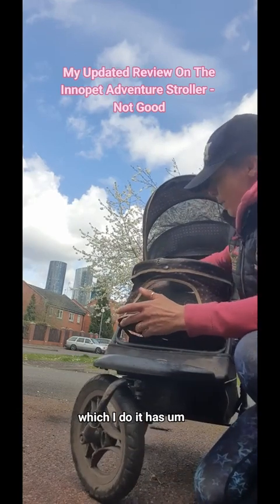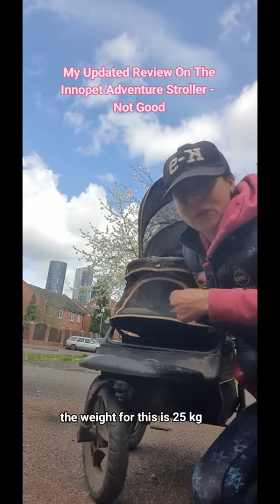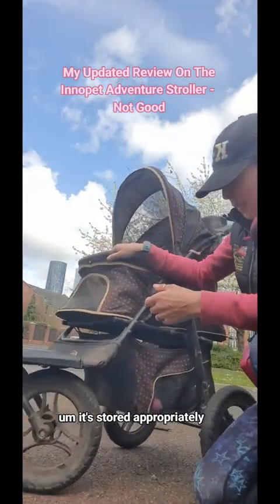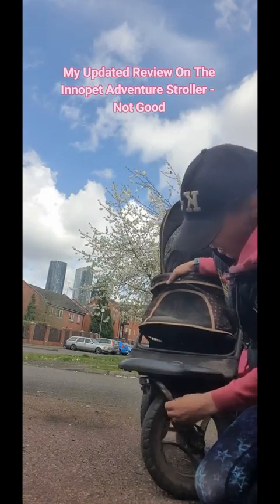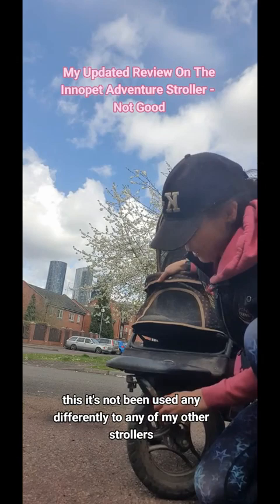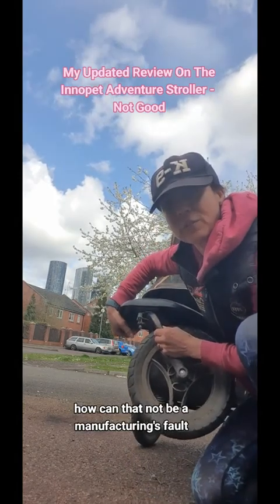It has two dogs that weigh a combined weight of 22 kilograms. The weight limit for this stroller is 25 kilograms. It's stored appropriately. This stroller has not been used any differently to any of my other strollers, and yet this frame has buckled.